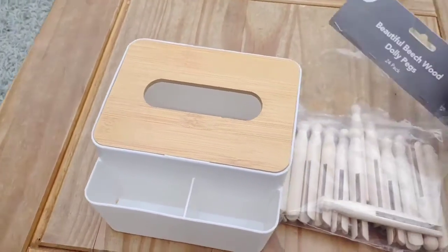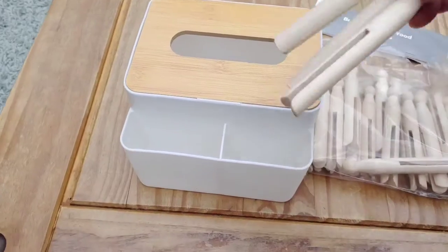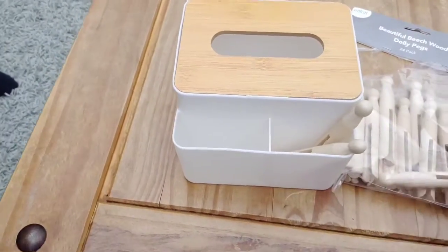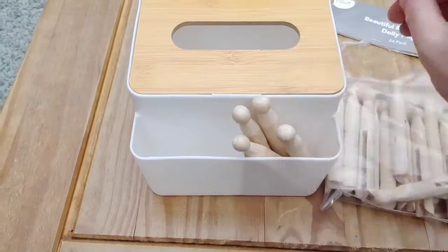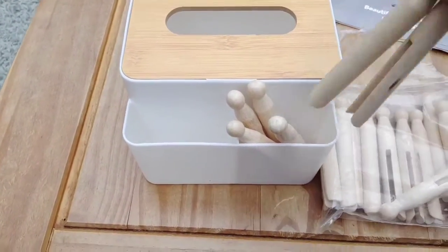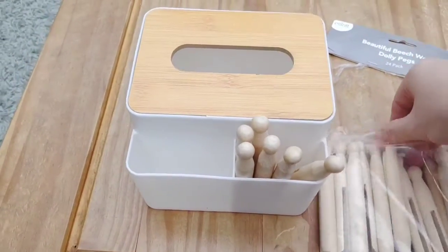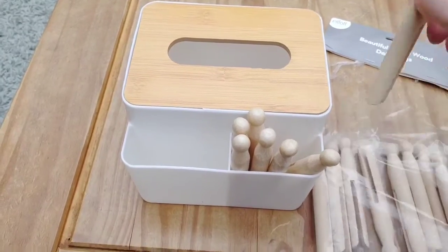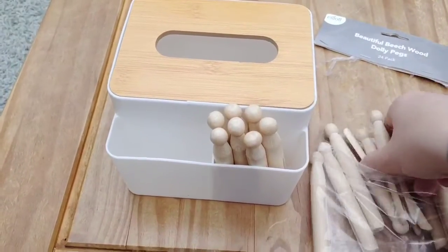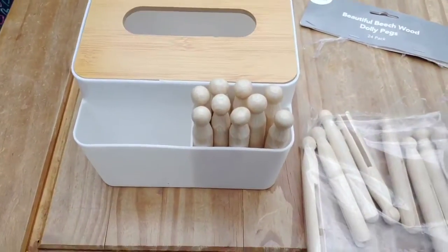And then just a packet of dolly pegs. So this little holder on the tissue box is what attracted me to it, as it's got somewhere to put all the little bits to post in and it fits perfectly — 20 dolly pegs. This makes a really nice easy posting game for the little one. They're just starting to post things and they can enjoy putting them in and out of the little container on the side as well.